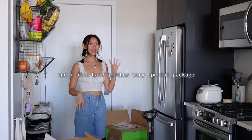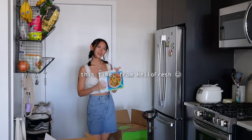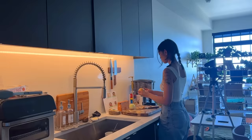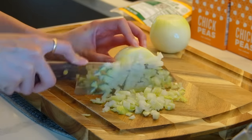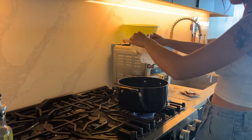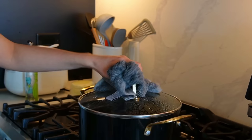I also have another very special package — this time from HelloFresh. I love me some HelloFresh, and I'm super hungry so I'm gonna choose the recipe with the shortest cook time: this one-pot chicken sausage chickpea soup. Now that it's fall I'm so excited to start cooking some warm and wholesome dishes. HelloFresh has a new fall lineup of delicious dinners to choose from, like this soup — I was so happy to see soup on the menu.